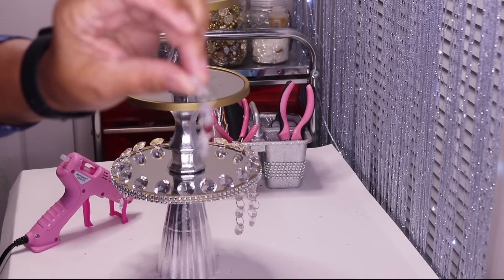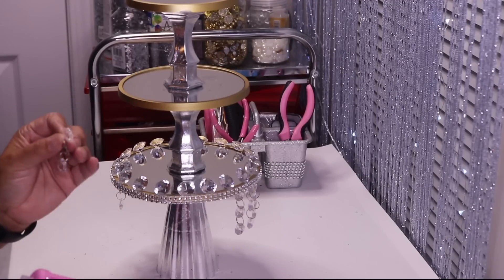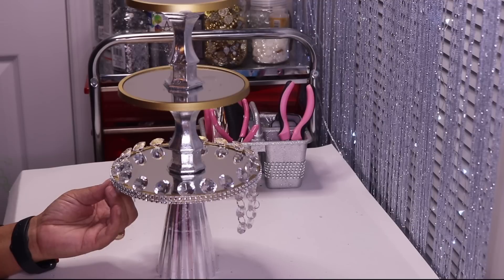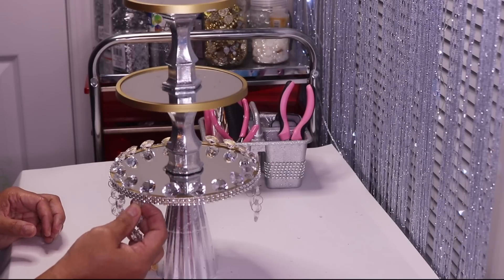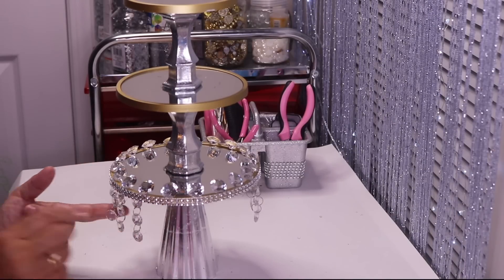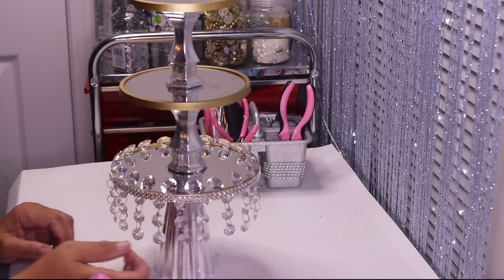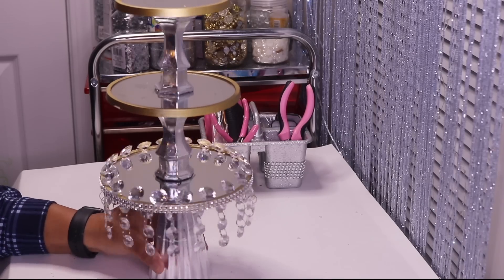I took some acrylic garland and took it apart so that I would have three pieces. I'm going to put some hot glue right at the very top and then put it right underneath there between the two gems. Once the hot glue sets up, you can go back in and add some more hot glue for security.